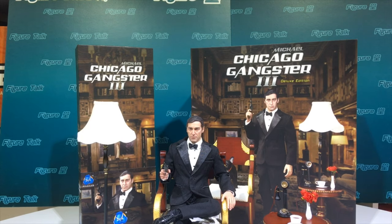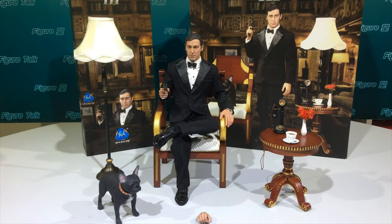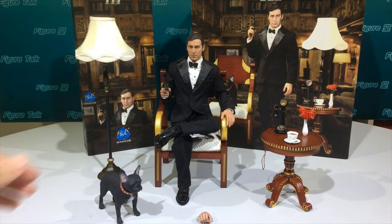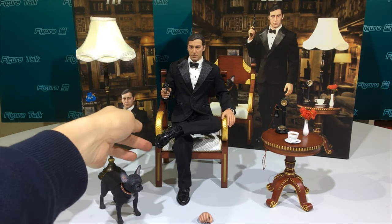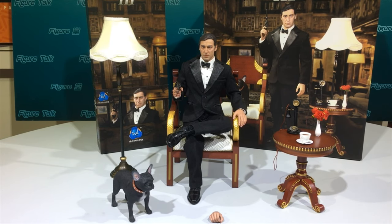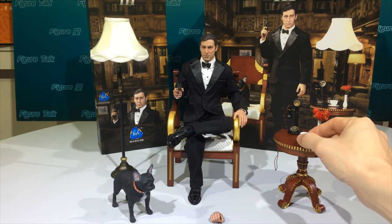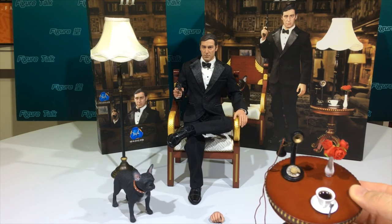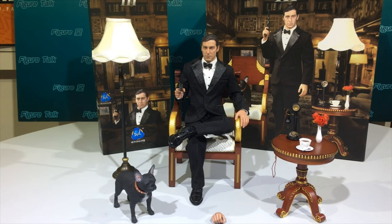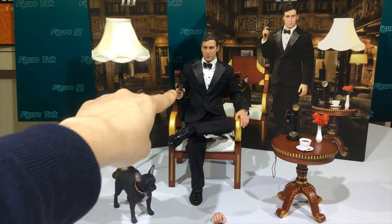This deluxe version includes a wooden chair made of real wood, a side table made of wood and metal. On the side table there is a candlestick phone, a cup of coffee with a plate and spoon, a vase with three roses, a French Bulldog, and a metal-made floor lamp — making it a full deluxe set.